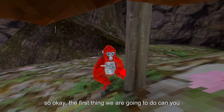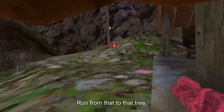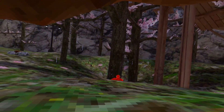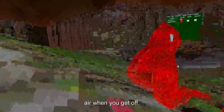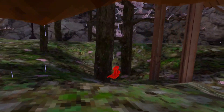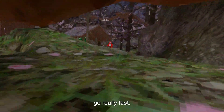So the first thing we're going to do — can you run from here to that tree? Okay, so come over here. Basically what you're doing is you're putting your hand really high in the air when you get off. When you move, you want to keep your hand close to the floor so you can just go really fast like this.